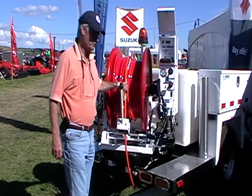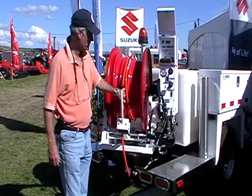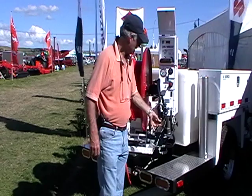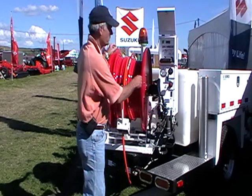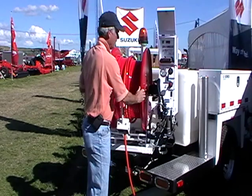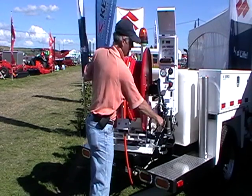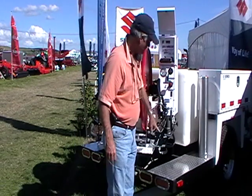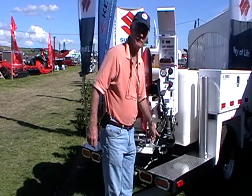We've got a hydraulic reel here with 150 metres of half-inch hose and a 10-foot leader hose. Your hydraulic controls are quite simple — in and out, and a detent position which allows you to pivot to unroll the reel by hand. When you put it in the middle it locks the reel so it won't come undone.